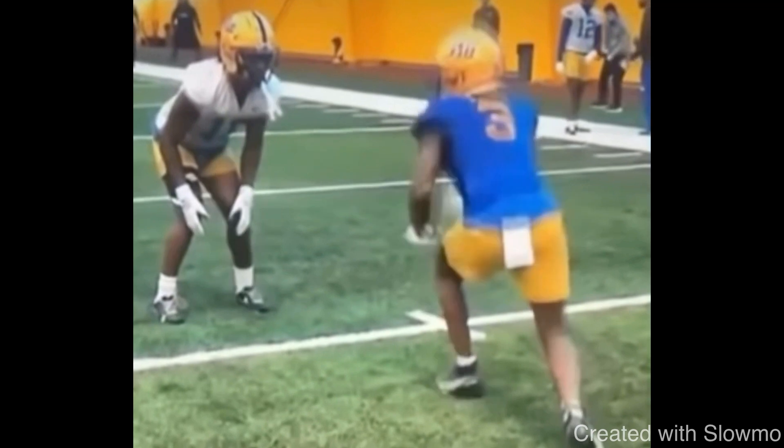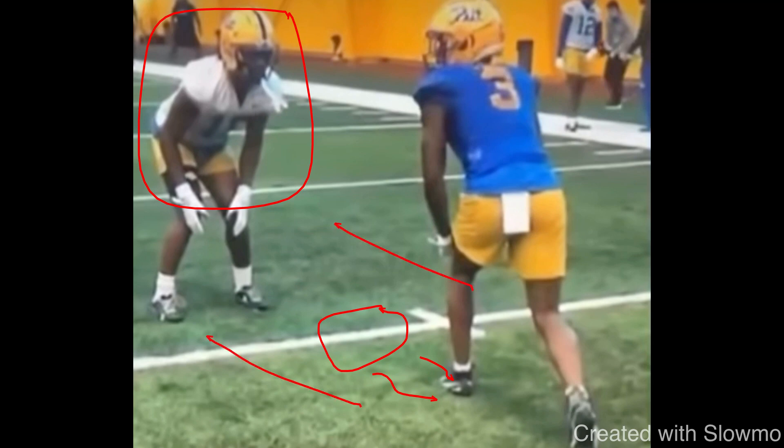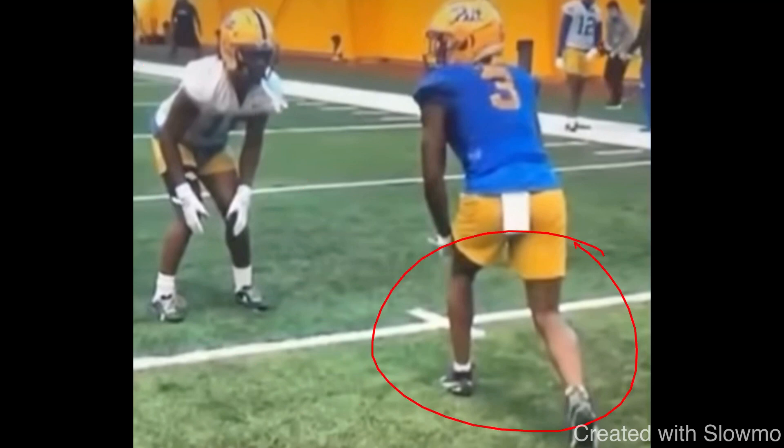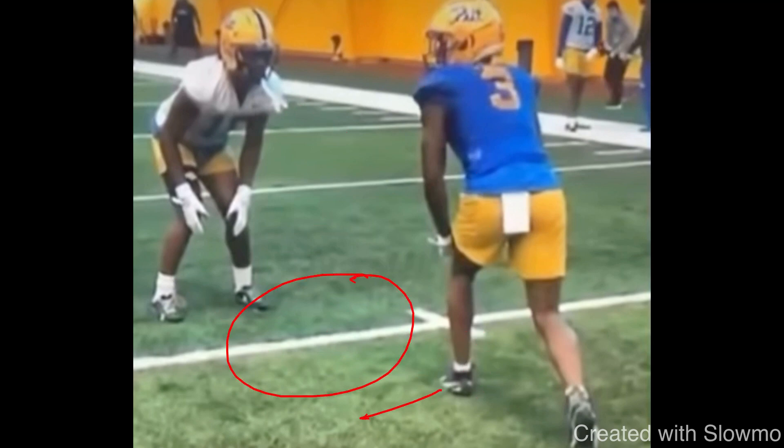The next release is called a hesitation hop, or hesitation skip into a crossover. This is a very specific situation — a DB who's maybe two yards off inside leverage, giving us some space to close. Remember, we pick press releases based on the DB's leverage and the distance between me and him. This DB is lined up inside shade — still considered press, but not right up on the line of scrimmage. There's about two yards of space. If he's right up in your face, a quick jab inside and go is fine. But if he's giving you distance, that quick jab might not close the space before he can cut off your angle.